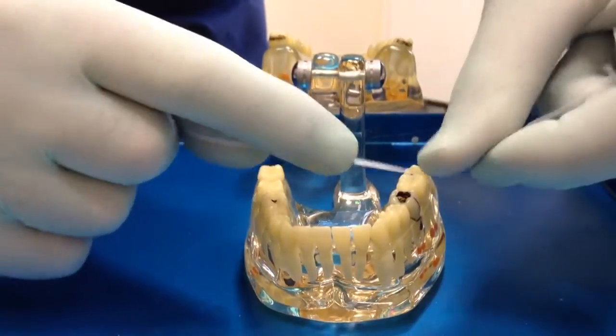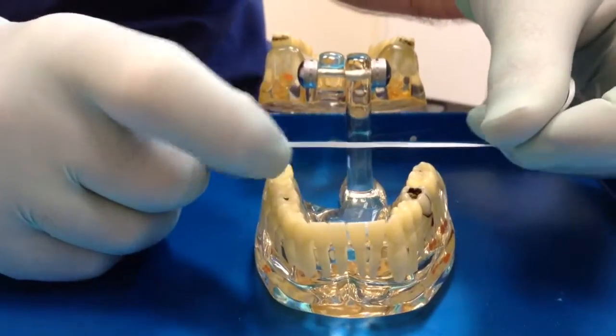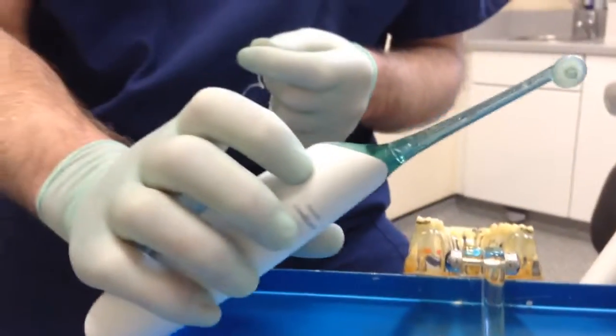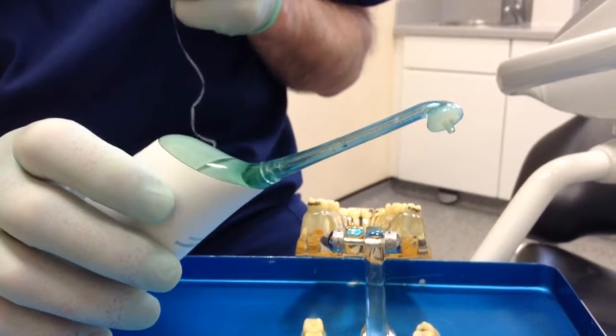This can be done between all the teeth, back and front, and with practice it does become easier. However, there is a new device called the AirFloss from Philips Sonicare, which is a much easier way to clean interdentally.